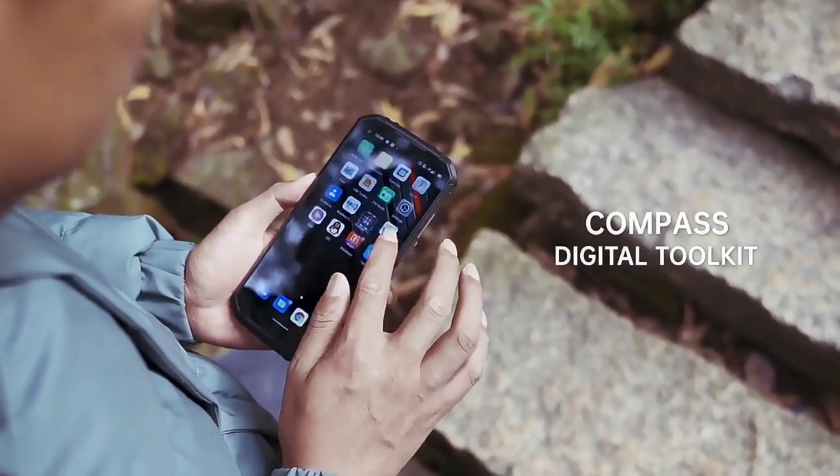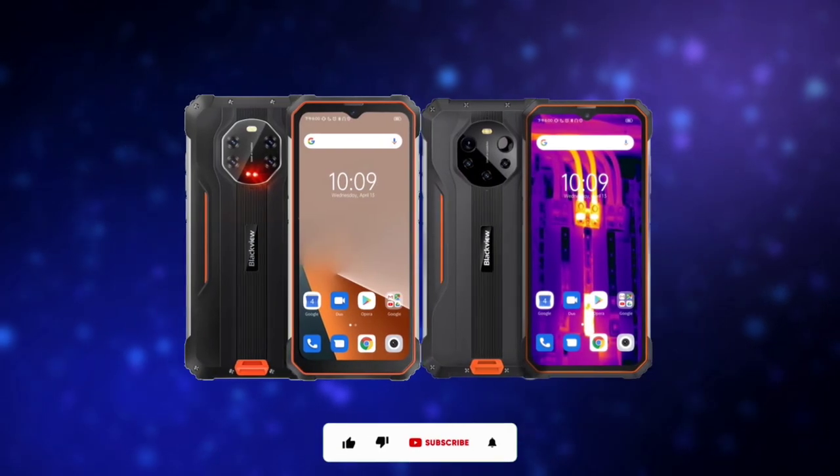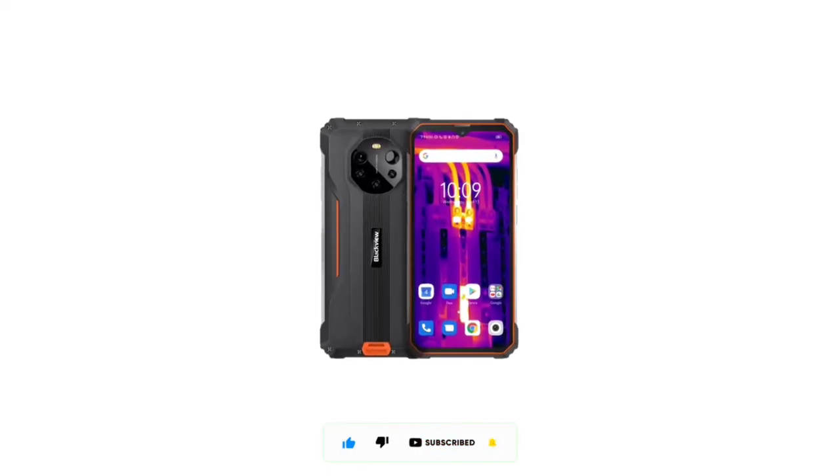Hey, what's up guys. In this video I'll be comparing the BL8800 with the BL8800 Pro. If you're new here, kindly subscribe and turn on notifications. So without further ado, let's find out the differences between both devices.